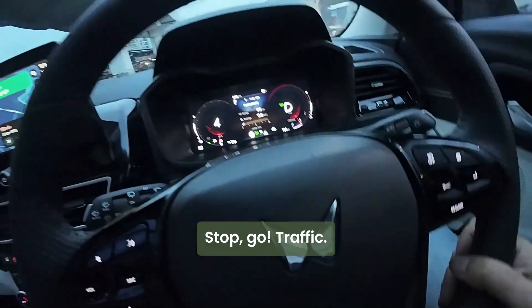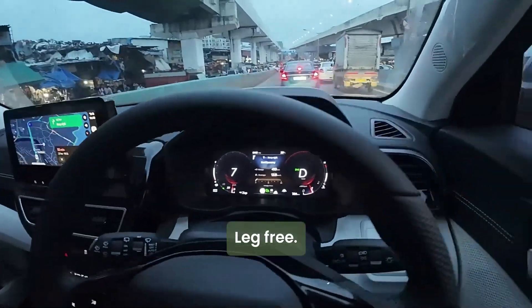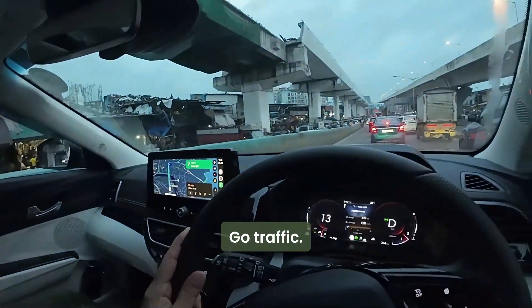There you go — stop-go traffic, leg free. Stop-go traffic, leg free.